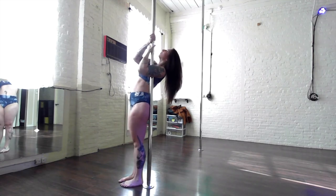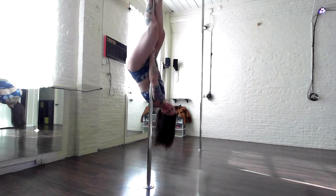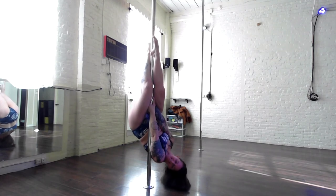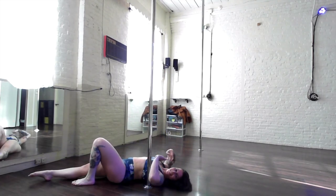Start in your strong arm hold, hip in front of the pole, exhale as you lift your legs. Squeeze the legs around the pole from ankles to inner thighs. Bring your chin into your chest as you slowly lower down safely to the floor.